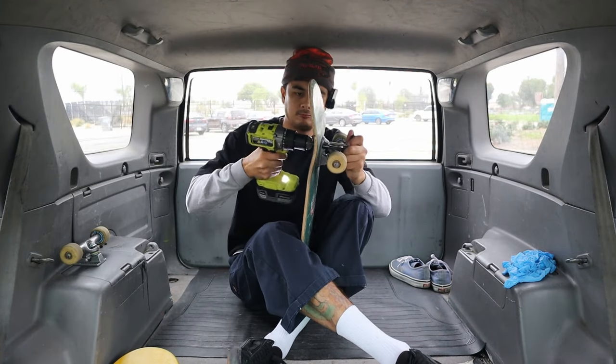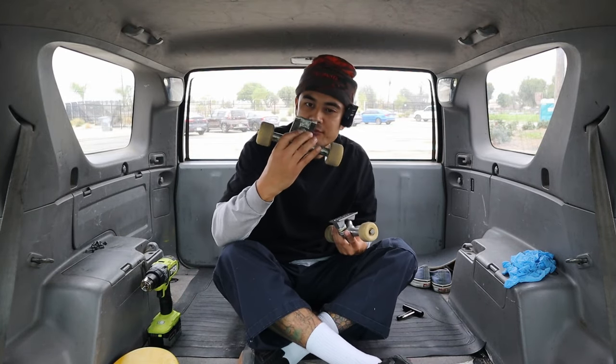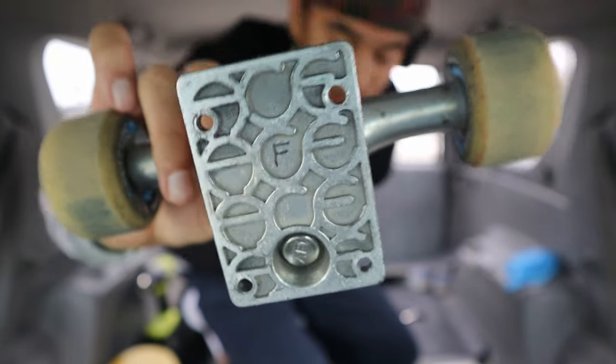I definitely need some new hardware. Which one is my front? This is my front. I know it's my front truck because I put an F on it — there is an F on my truck because that is the front so I don't get confused.